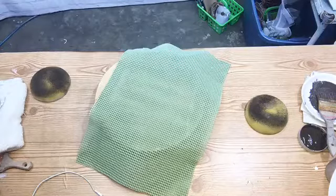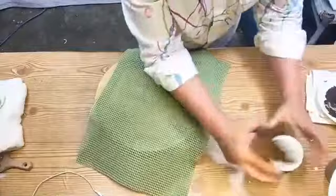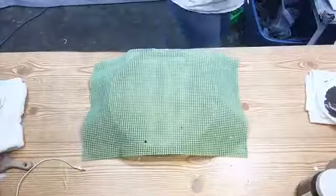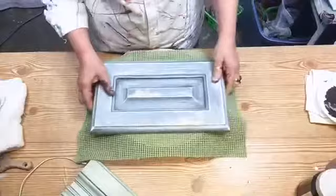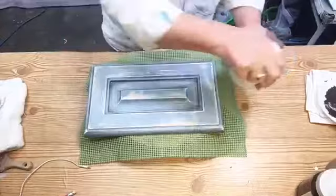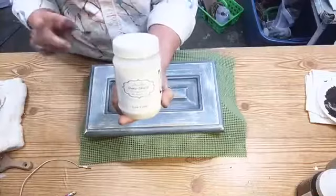I'm going to set this aside and throw these in the water. What we recommend on top of Miss Lillian's ultimate cabinet paint — I'm going to apply it here. I wish I'd gone ahead and put glaze on this one but I'll show you all this in just a minute.